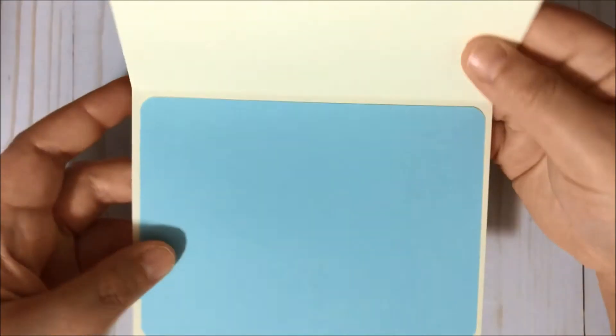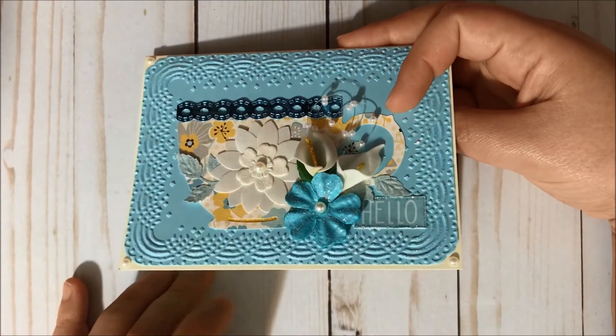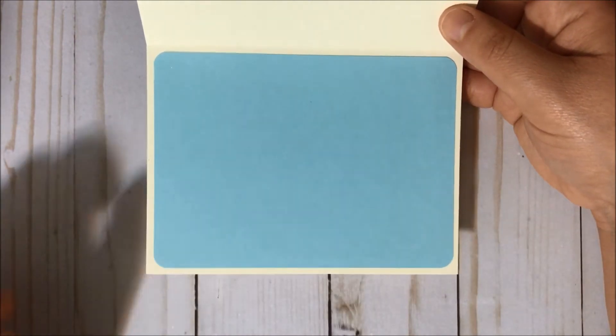Inside I just have another layer of this blue cardstock by Recollections and I just kind of rounded the corners.